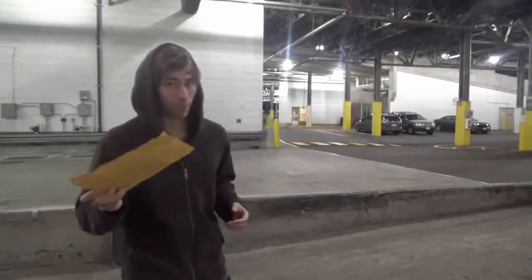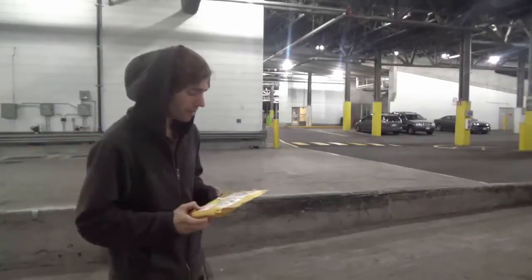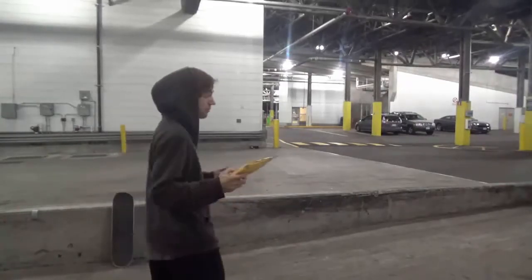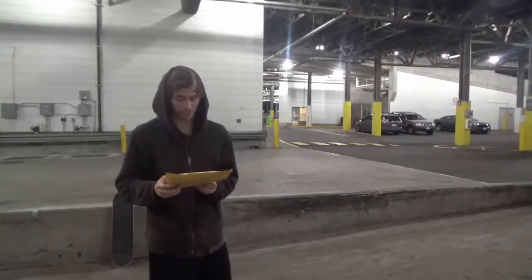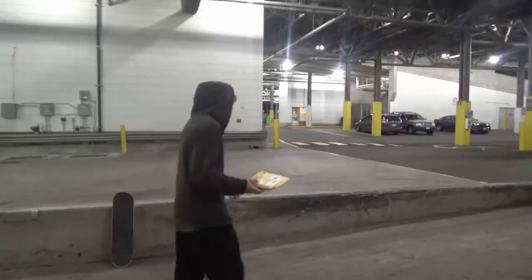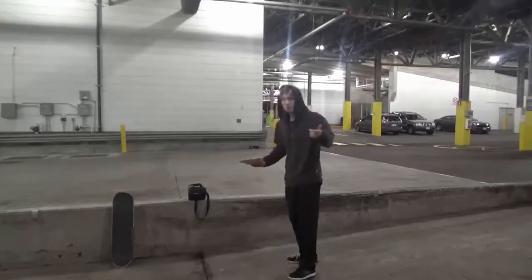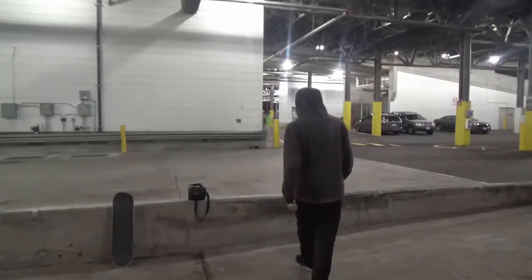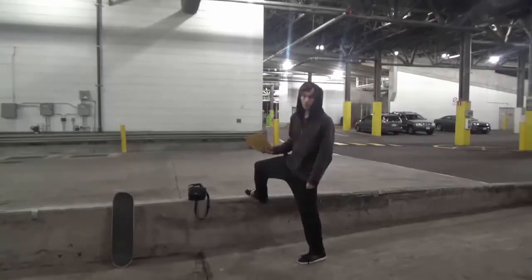I'm going to show you how I open this. Let's see if it works — I want to see what's in here, I'm not sure what's in here. Here we go. I picked this spot because it's a good escape area and obviously good to skate on, as you can see from all the wax marks.